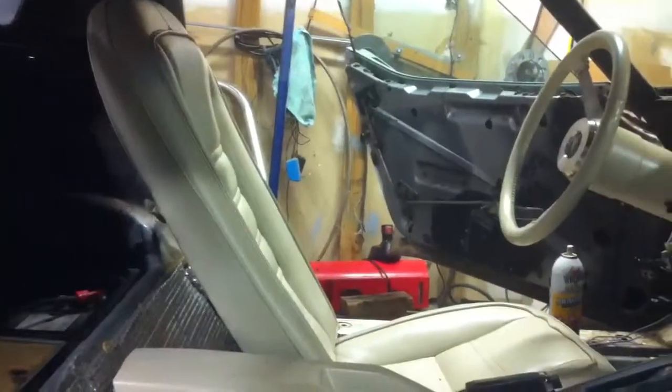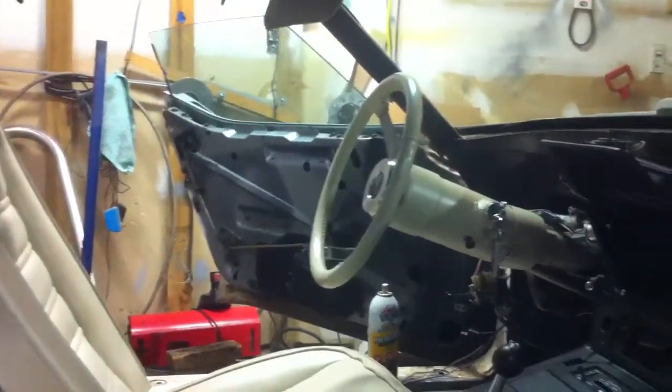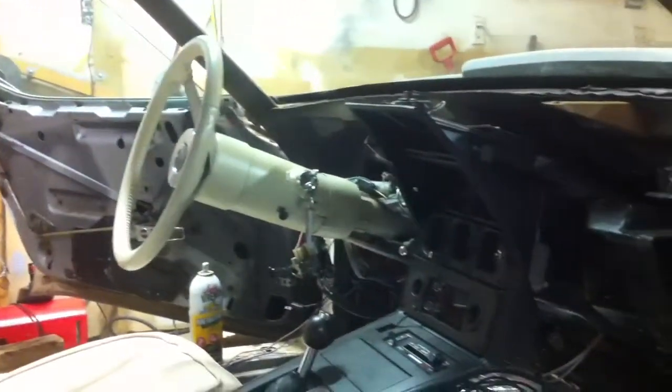It's not in bad shape. I'll get all this sanded and painted. The door pulled off — open tomorrow. It's Saturday; I've got to work tomorrow.